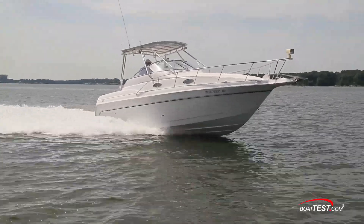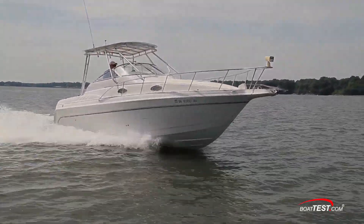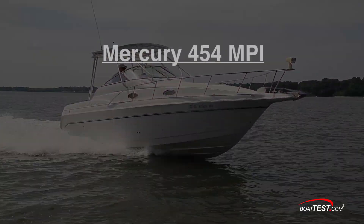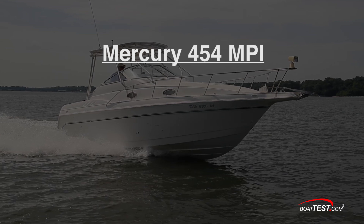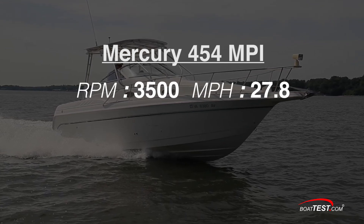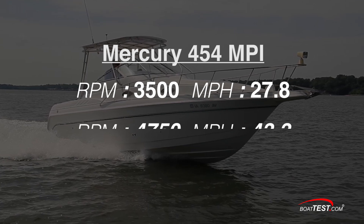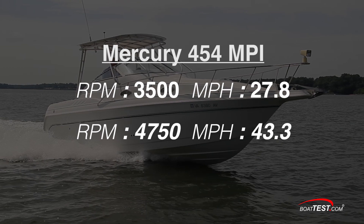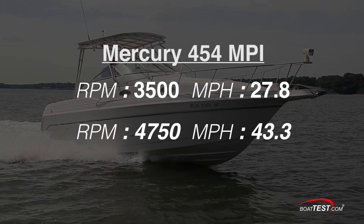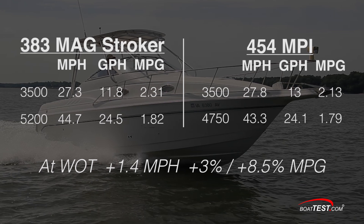Because we could not use the old engine for a baseline, we tested a similar vessel with a factory fresh 454 MPI, and it cruised just a hair faster at 27.8 miles per hour at 3500 RPM while using 13 gallons an hour. It topped out at 43.3 miles per hour at 4750 RPM. So that's nearly a 10% improvement in fuel economy at the same speeds.